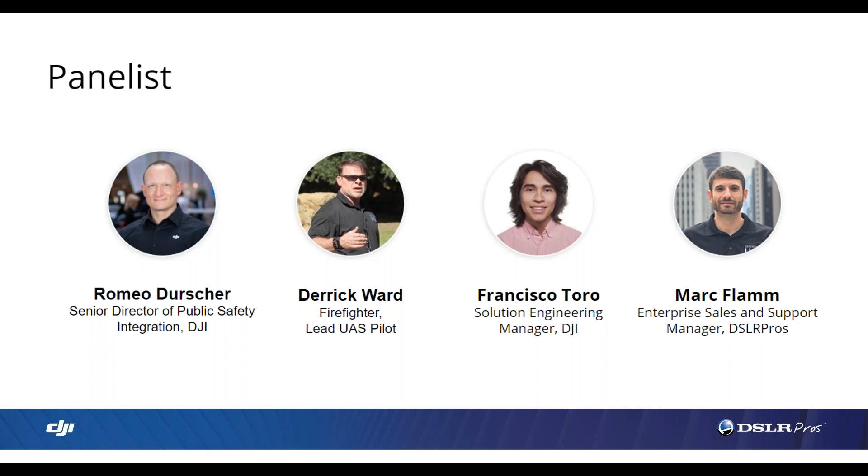Also joining us is Francisco Toro. My name is Francisco Toro. I am with the solution engineering team here at DJI. I've been working at DJI for a little over half a decade, and I work closely with our R&D team and with our partners here in the U.S. capturing their requirements.